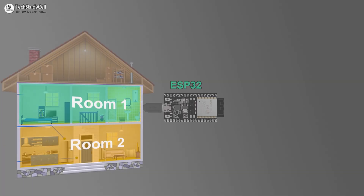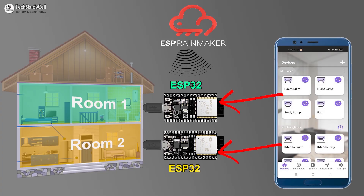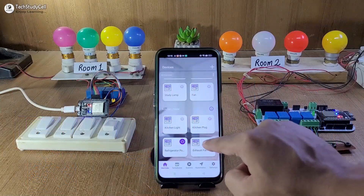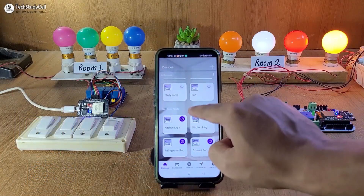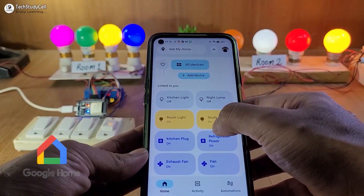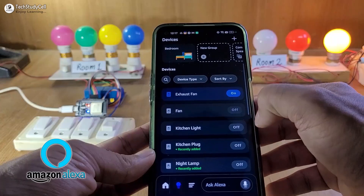If you have multiple rooms and you have used separate ESP32 for each room to control all the appliances, then using this project you can connect all the ESP32 to a single Rainmaker dashboard. You can also connect Google Home and Amazon Alexa to control all the appliances with Google Assistant and Alexa.